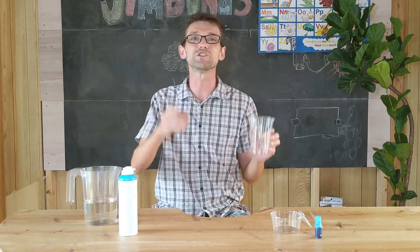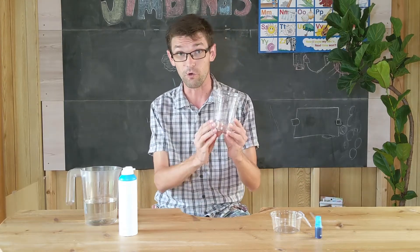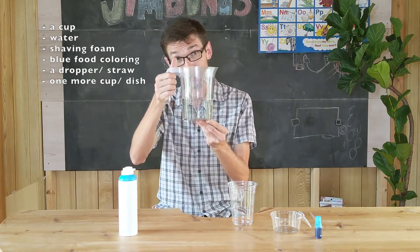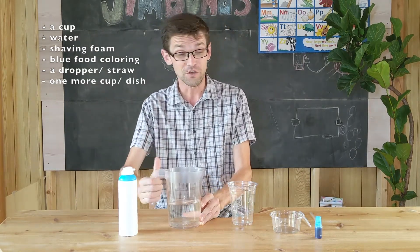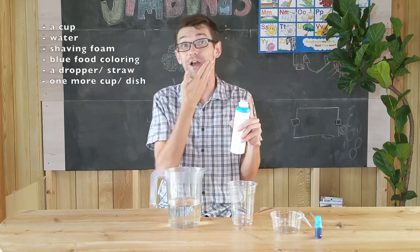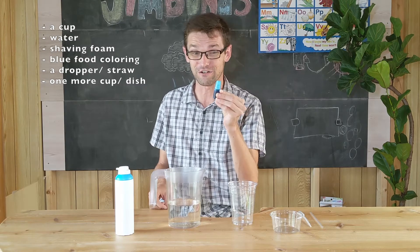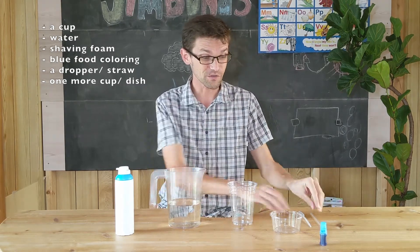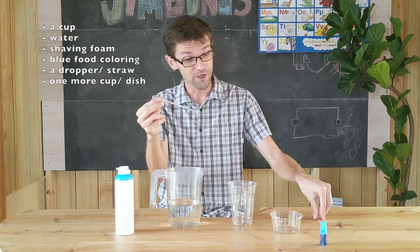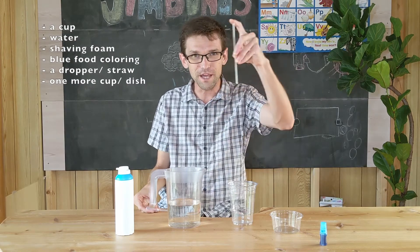So you can do this at home. Here are some things you will need: a cup, a jar of water — any water is fine — some shaving foam, for when you shave, and blue food coloring. You will also need a dropper to drop the food coloring. If you don't have a dropper, you can use a straw and put your finger on it to pick up the water.